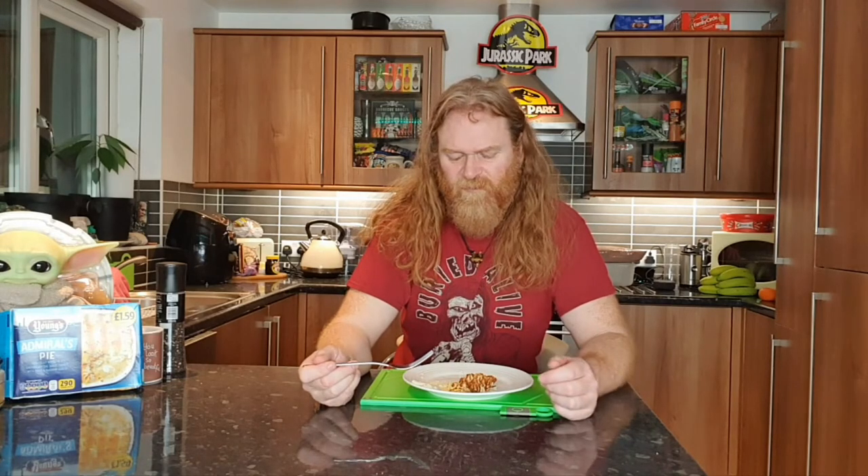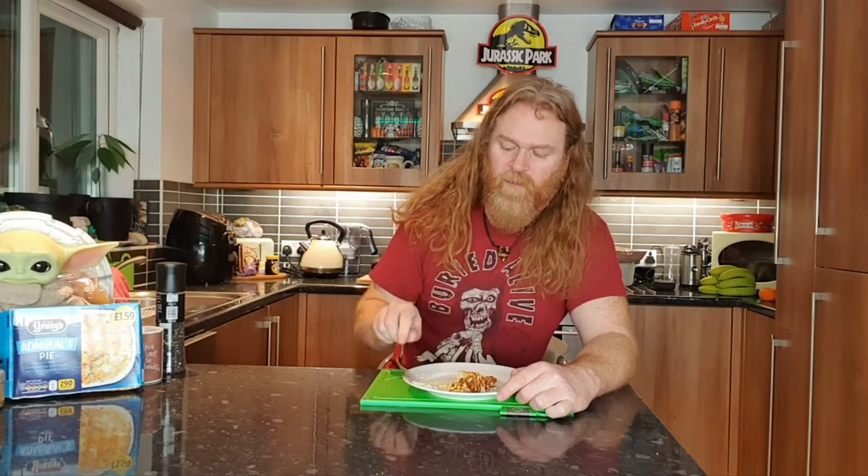I'd call this more a snack than a meal. You'd probably need to add vegetables — maybe chips or something, but you've already got potatoes in it so that's a weird one. It's not quite substantial enough for a meal. For £1.59 it's more snacky for me. It's not dreadful — we've had a lot worse for a lot more money. It's very plain and simple — it's what you expect for £1.59.